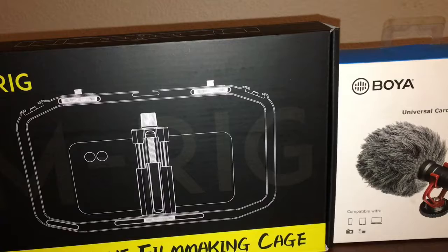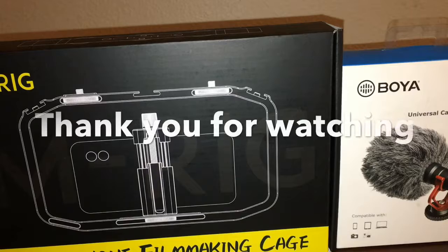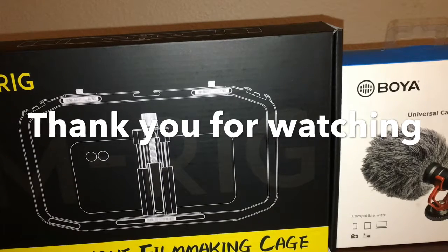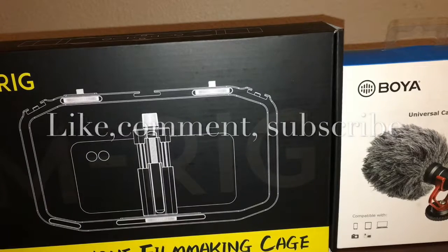If you guys enjoyed this video, please hit that like button, drop a comment, and give me some feedback. Let me know if you have any other life hacks you'd like me to try out. If you're not already a subscriber, hit the subscribe button — I'll bring you more stuff like this. You'll see my vlog with the family; we go out and do all kinds of fun stuff.